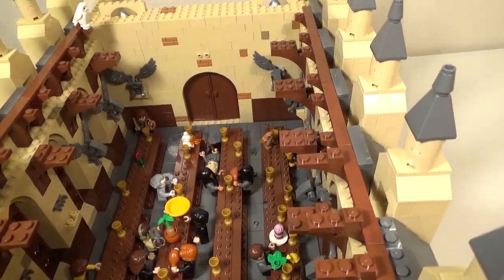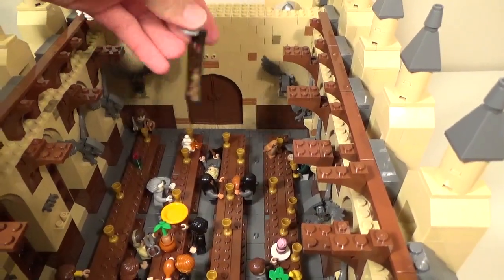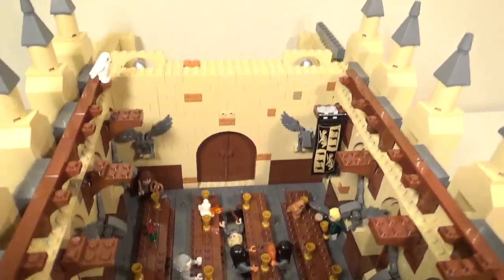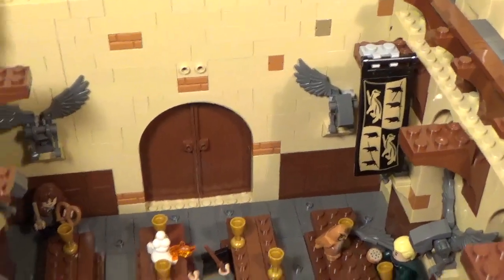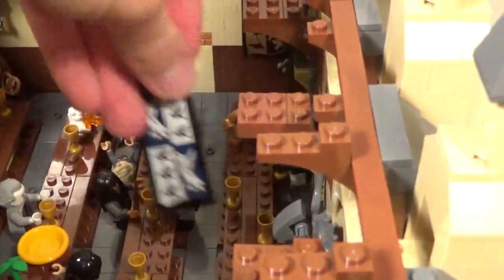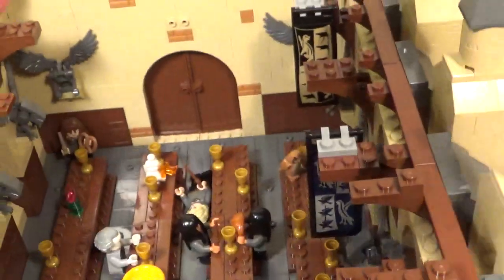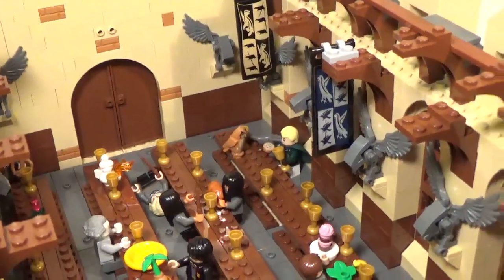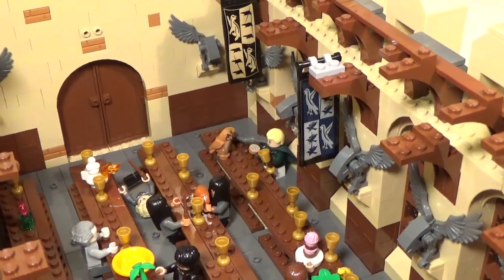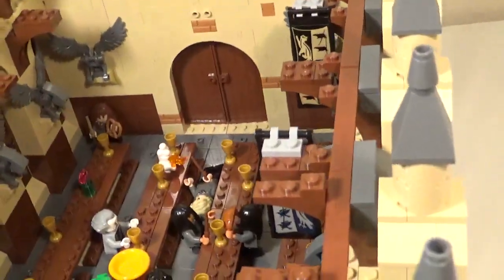The other thing I need to figure out, and part of the reason I'm going to probably raise up these supports, is the house flags. They need a way to hang in here, and if I put them at the height it's at right now, it covers up the gargoyle behind it and really blocks a lot of the view of the hall. It really makes it hard to see what's going on. It looks okay from lower angles I suppose, but I think I will raise those up a brick or two. I'll just try it with one to start with and see if I still like the look of it.